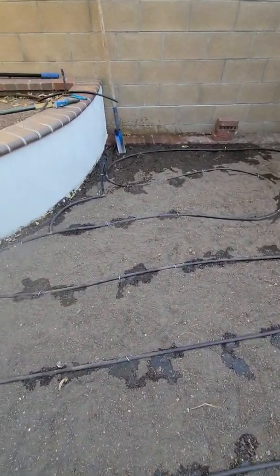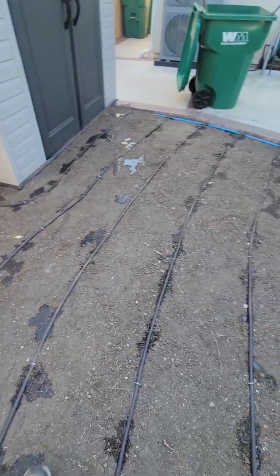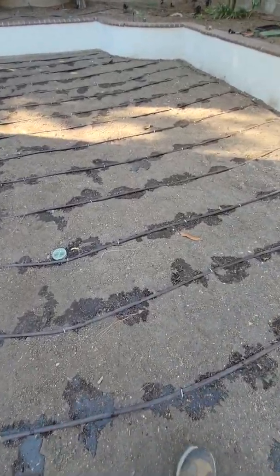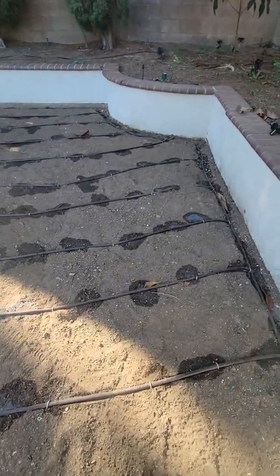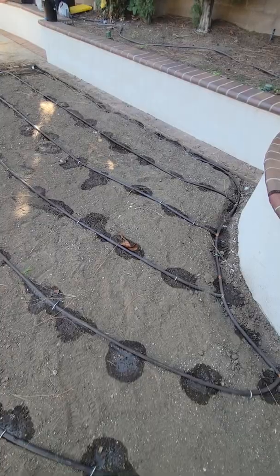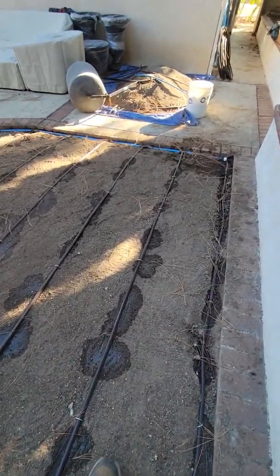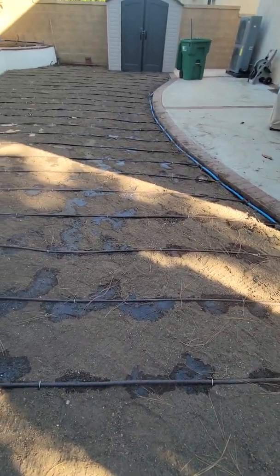My flush out is down here, so we'll set that all up for the flush out. It looks like we're going to have pretty good coverage here, so I'm pretty happy about the results. We have a calculation of the run times, and one thing about subsurface drip is that we won't have any evaporation problems from spray heads.